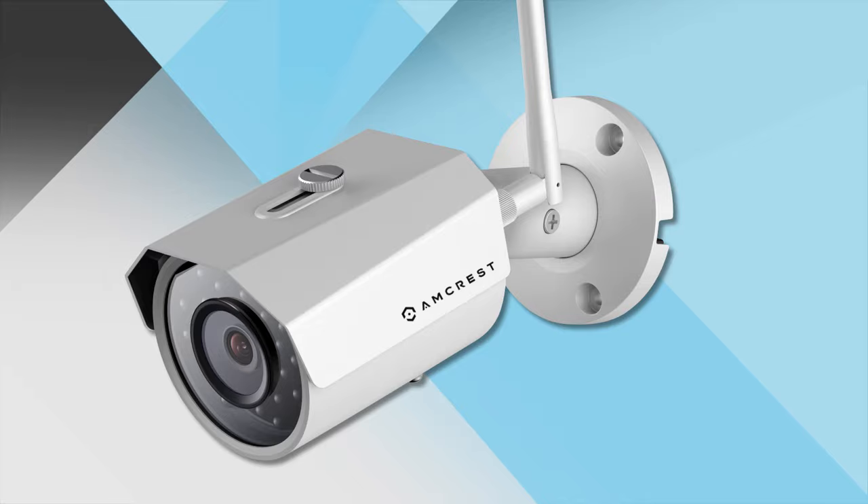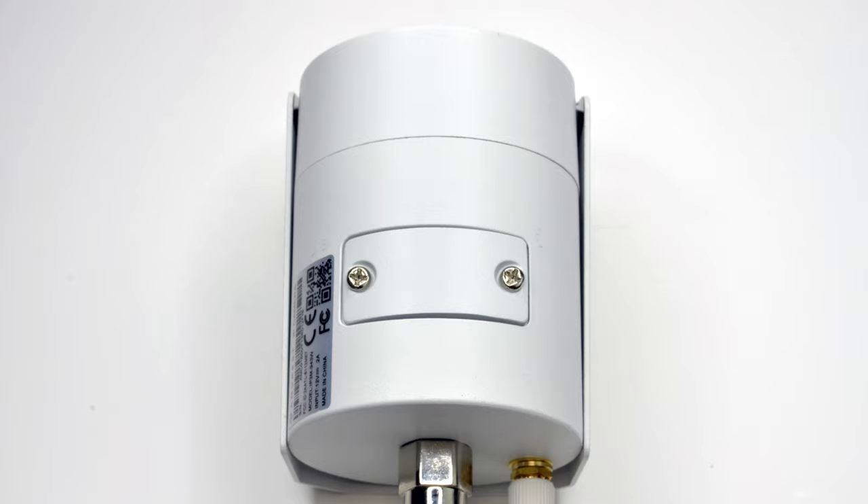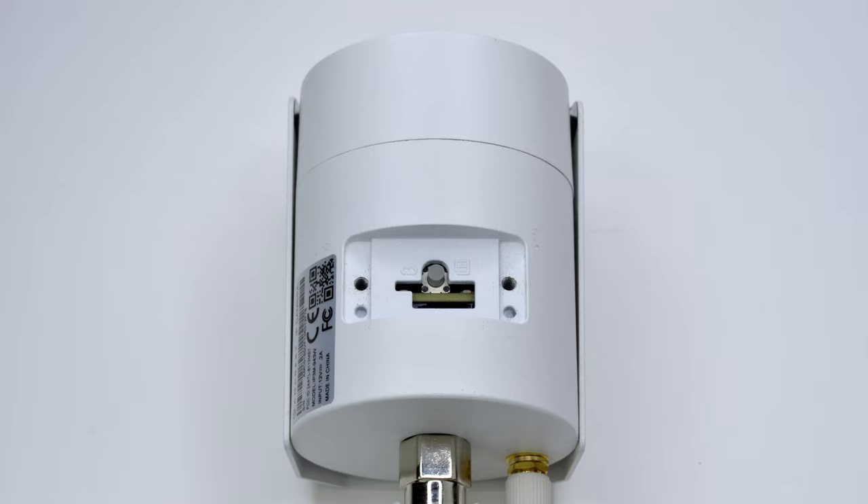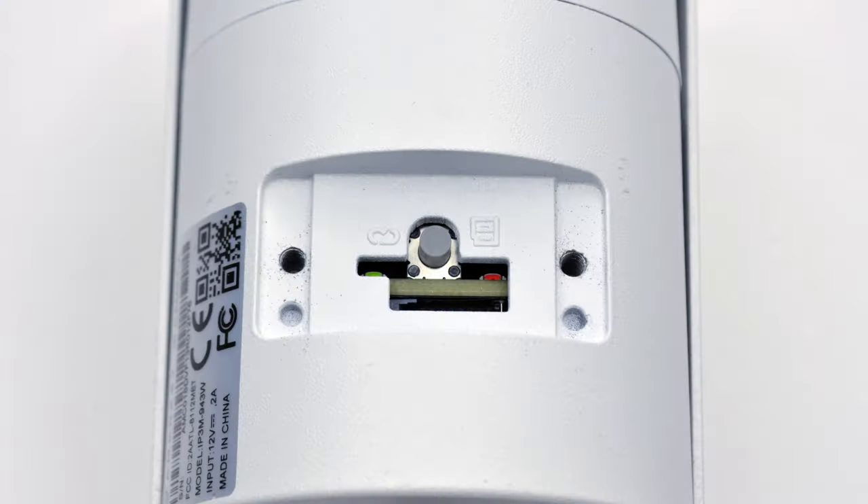The card slot is located on the underside of the camera body. It is hidden inconspicuously behind a small closed door for added security. You will need to remove the two screws using a Phillips head screwdriver to expose the embedded card slot. The card slot will be located under the LED light inside, below the reset button.